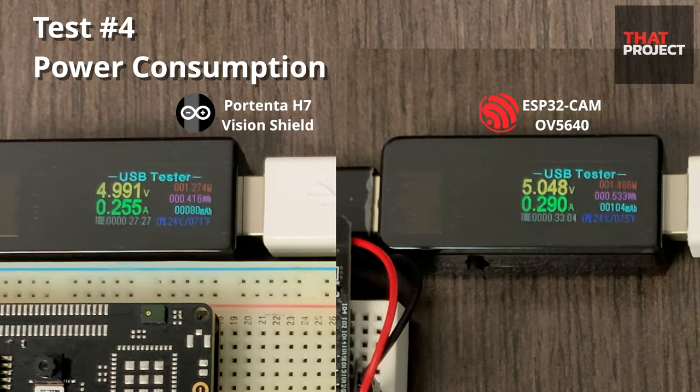Let's have both devices continuously acquire frame buffers from the camera and look at the power consumption. Because the Portenta H7 operates at 480 MHz, it consumes more power, so I thought it would take a lot more current. But because the HM01B0 is a low-power camera module, it seems to have achieved very similar results. You can think of it as consuming an average of 280 mAh, and this also includes current to drive the display.